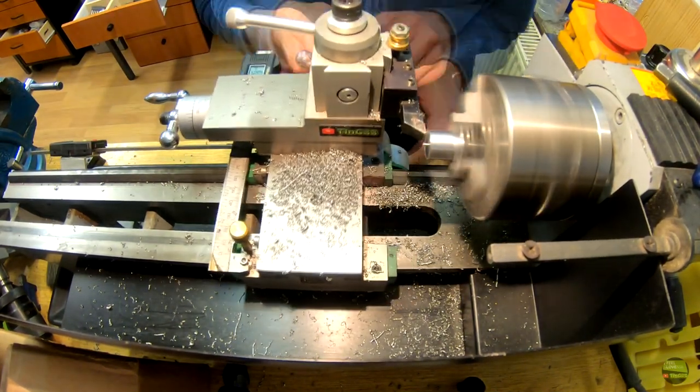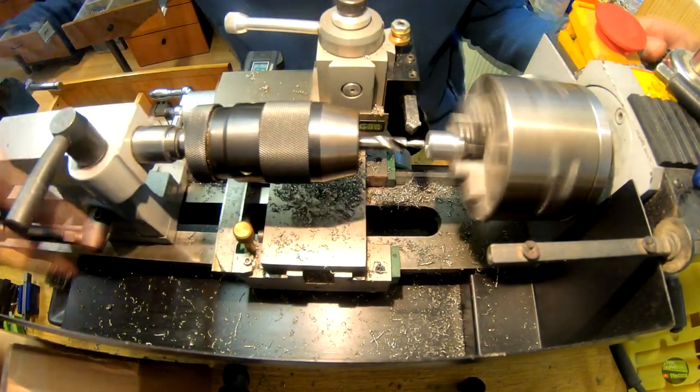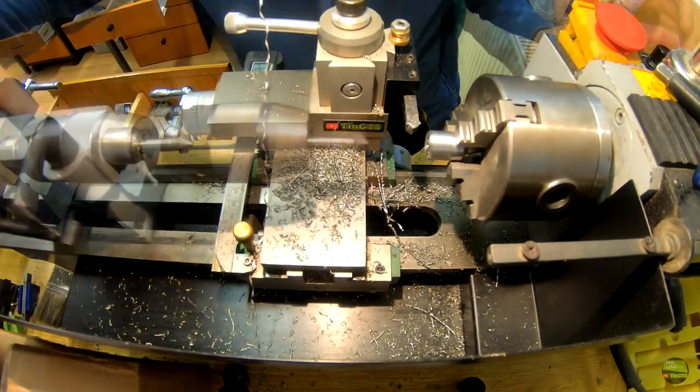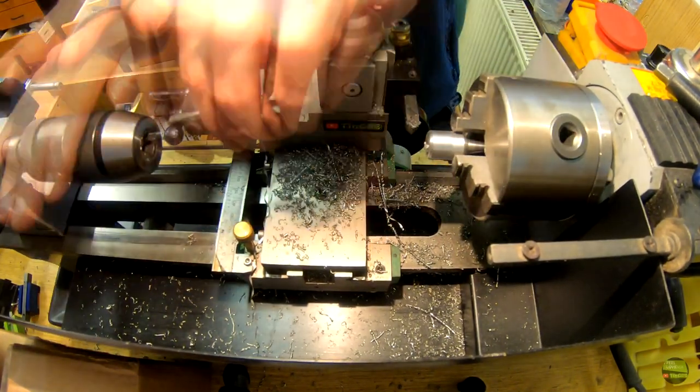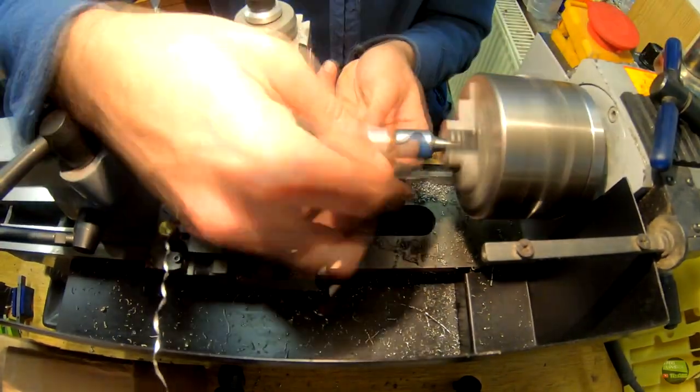Then I finish the body of the tip and turn it around to finish that side too. Then I align the back side of the tip and drill a 4.2 mm hole to cut an M5 thread in it for blocking the radius size.